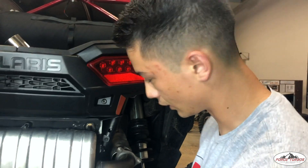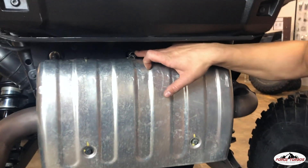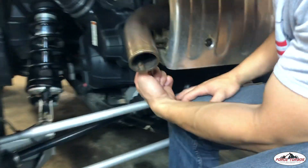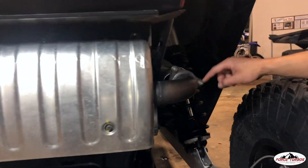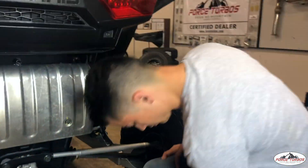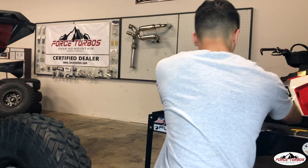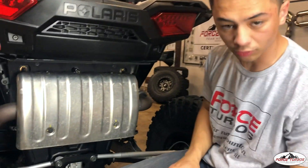Those brackets removed, we're going to go ahead and start taking the actual muffler off. To do that, we're going to remove this spring up here on top. I'm going to come around to the side — there's another spring here that's also holding the end that we're going to take out. Then we're going to remove these three bolts and slide the exhaust off. Let's go ahead and remove those springs first.